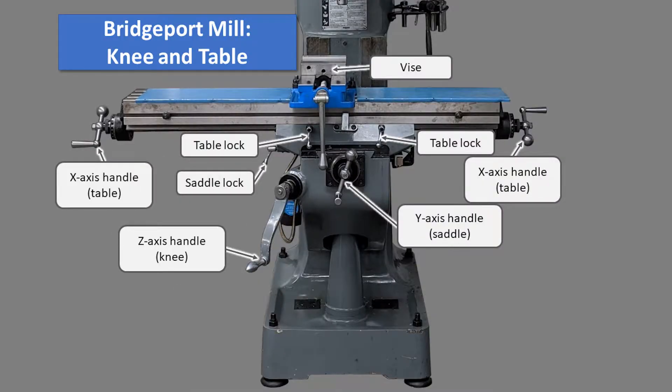As for the knee and table of the Bridgeport mill, there is the vise, the x-axis handle which controls the table, the table lock which locks the x-axis, the z-axis handle or the knee, the y-axis handle or the saddle, and the saddle lock which locks the y-axis.